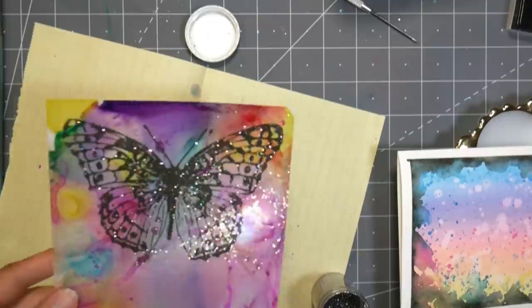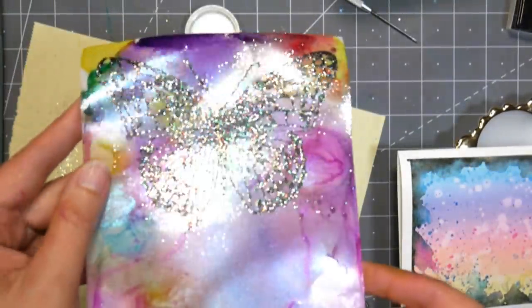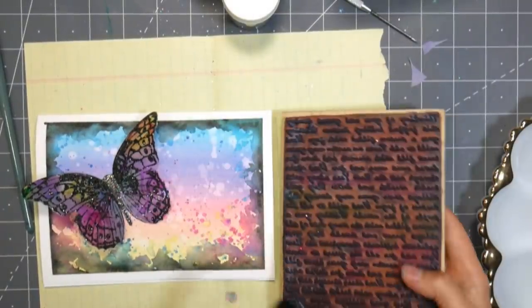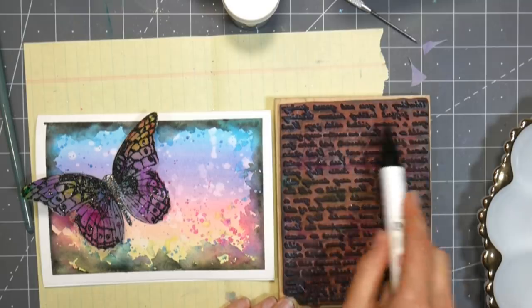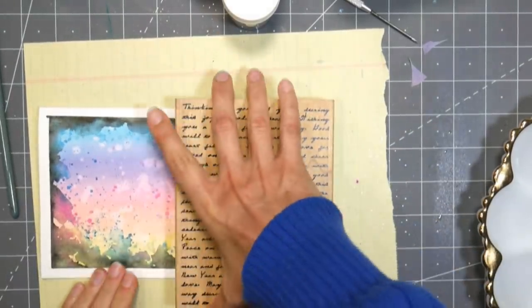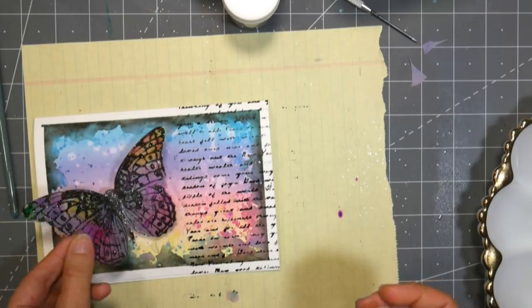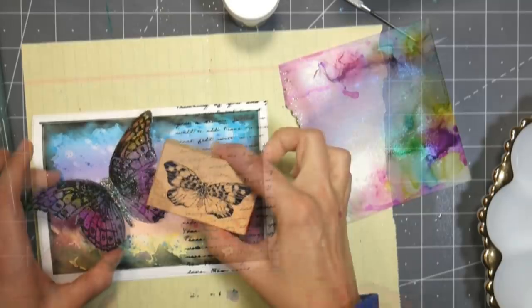You do have to be a little careful when you use a heat tool to emboss on these plastic films, because it's going to want to warp the plastic. But I actually wanted that effect because I wanted the butterfly to feel like it was fluttering — I wanted the wings to be a little curved — and I knew that heat embossing was going to bend the plastic a little and give me that motion. I also took that brush pen and inked up a big text stamp I've had for ages, and stamped it along the edge to give it a little extra pattern and interest.